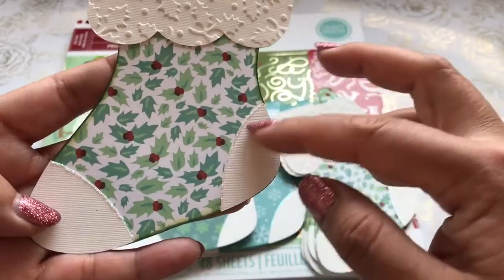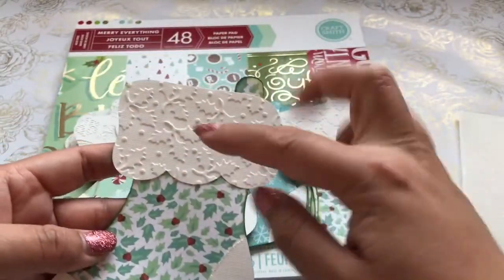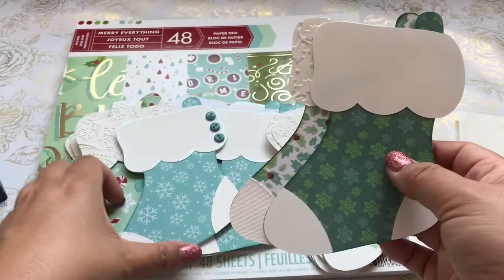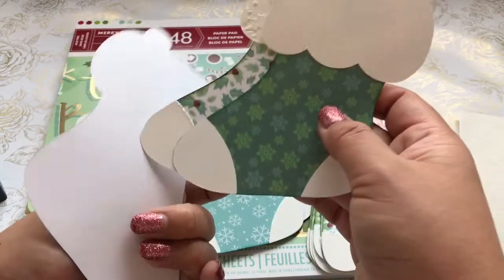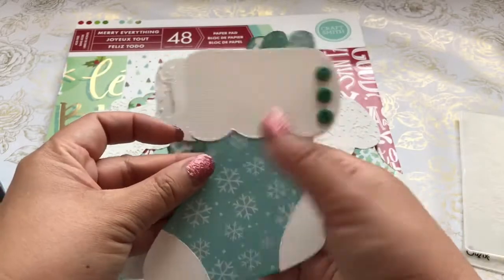I added just a little bit of the stickles here, just on the top part, to create some dimension. The recipients can use it in a card or create a tag that they can stamp on from the back if they wanted to.